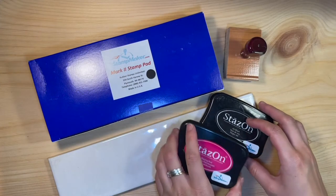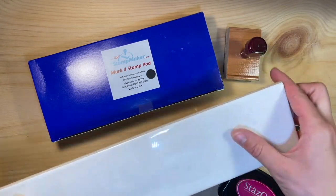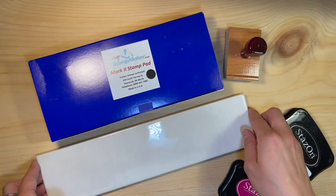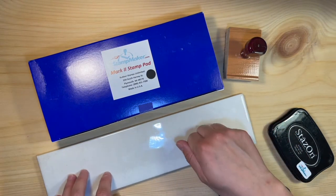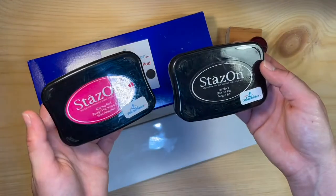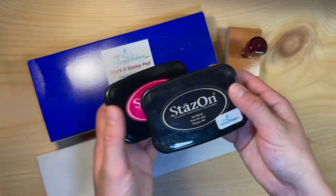If you are wanting to stamp on a non-porous surface, such as plastic, metal, glass, or coated paper, there are a couple of options for picking out your ink. You will need a quick dry ink like the StazOn ink pad or the Mark II ink kit.